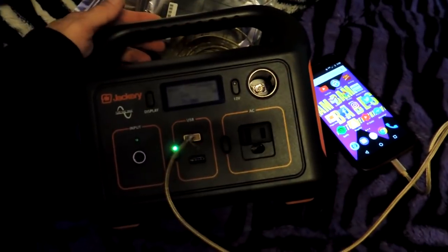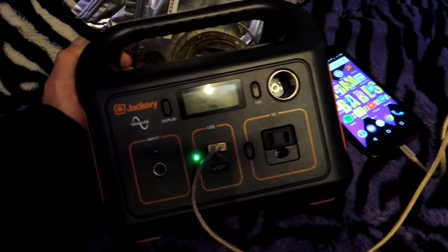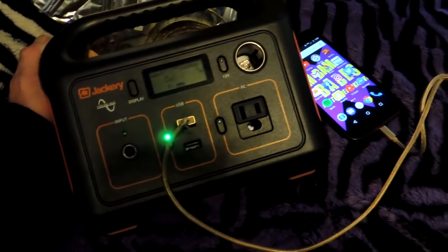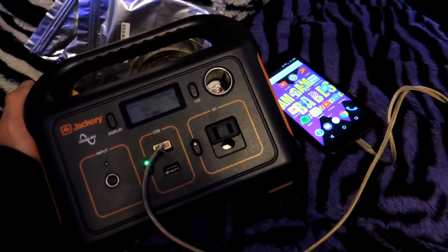I think it's just a great little thing to have. It's cool how it's designed like a little generator — I really love the styling of it. This is a very highly reviewed item. If you go check it out on Amazon, you'll see lots and lots of very positive reviews. It's been around for a little while.